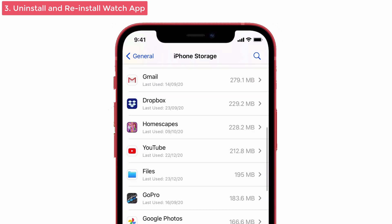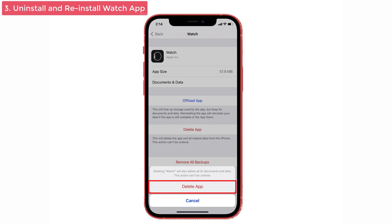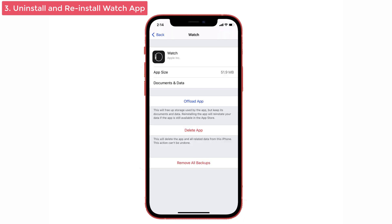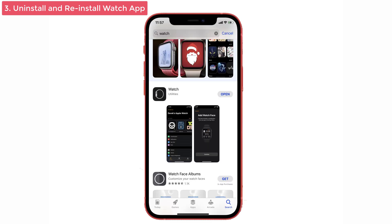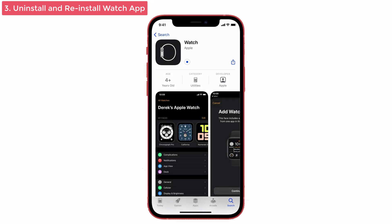In the list, search for the Watch app and tap on it. Give Delete App, then again tap Delete App to confirm the process. Now you're going to install the Watch app again — go to the App Store and tap on the Cloud icon to download it. Once it is installed, try to pair it with your iPhone and check whether the Watch app is working or not.